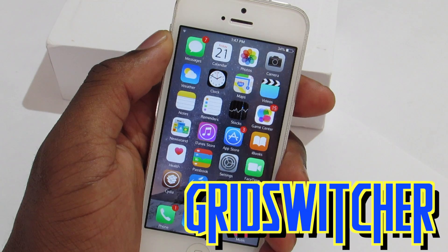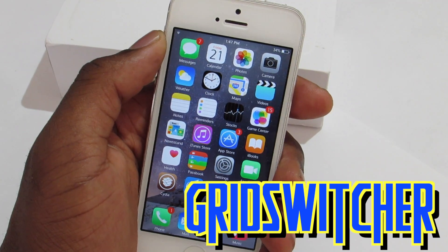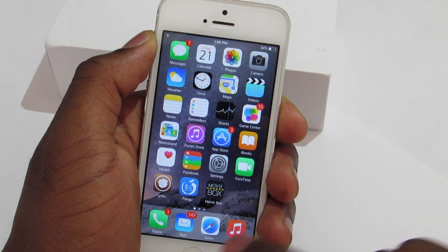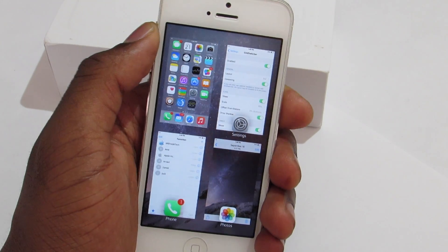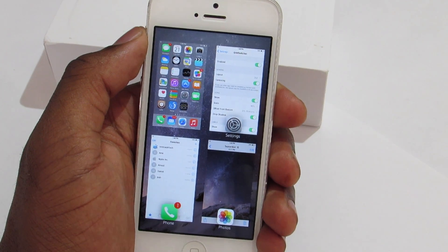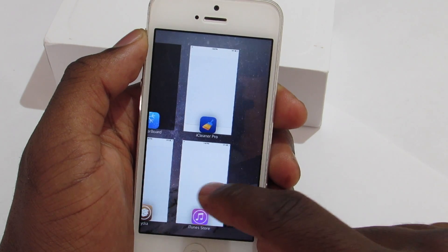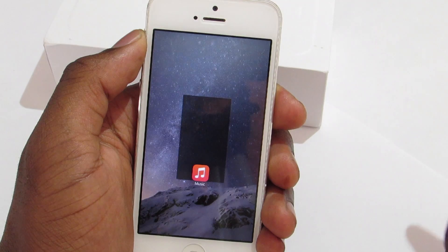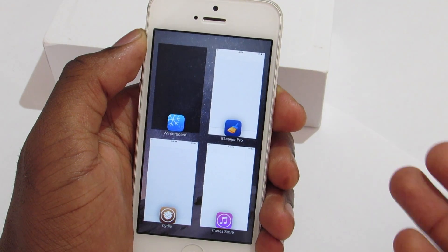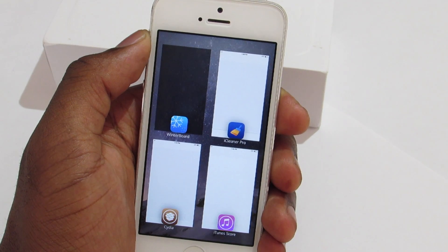Next we have Grid Switcher. This trick gives you a different type of app switcher. If I double-tap the home button, you can see a two-by-two display with a very nice animation. If you want to delete an app, you can just swipe the app up to delete it — you can see that nice fade animation as it goes.